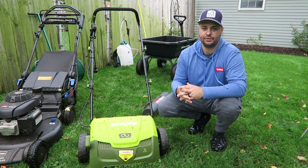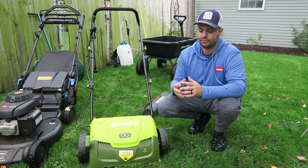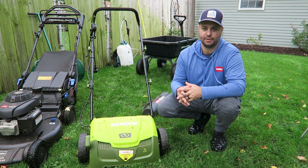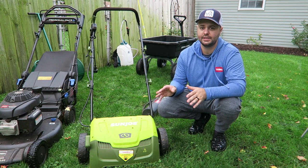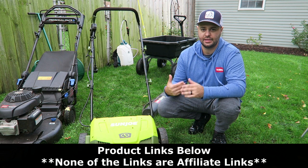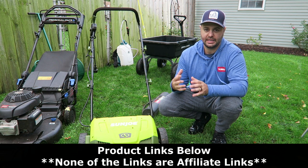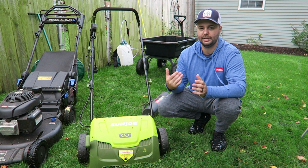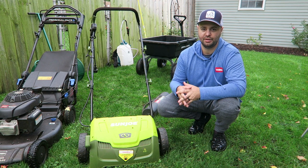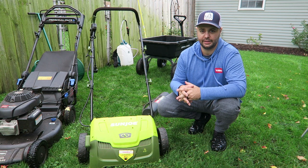All these products I'm going to be showing you here today are going to vary in price point. I'm going to put all the product links in the video description below. None of them are going to be affiliate links. I just honestly want to show you guys what I've used this year at my own house and at my project lawn, and some of the items I liked that I think your lawn enthusiast at home might like as well.